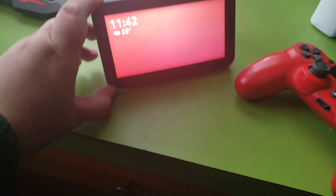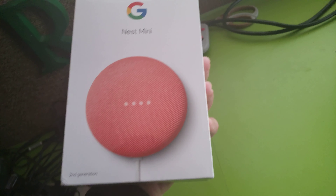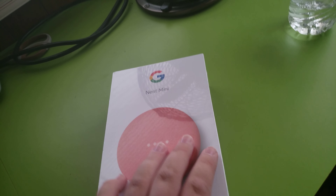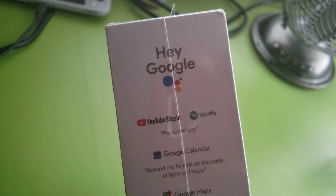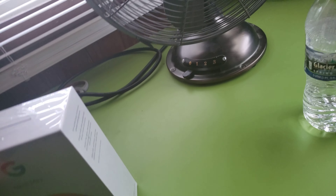Let's see, I have the Echo Show right here, which I really don't care too much about because I have YouTube Premium — second generation. And I really don't care for this because it does not support YouTube Music or Google Play Music.